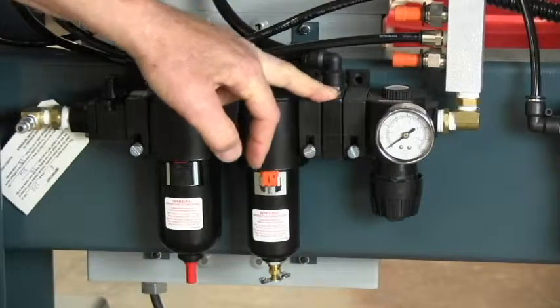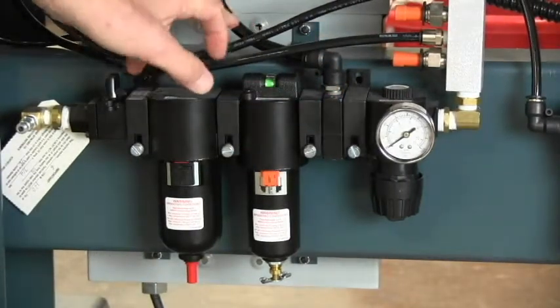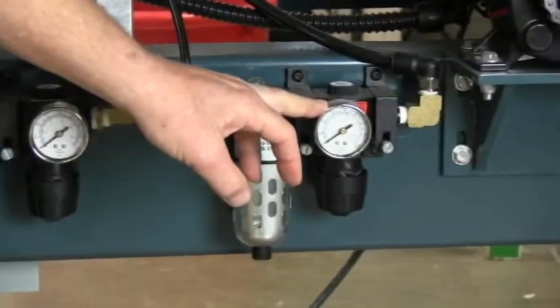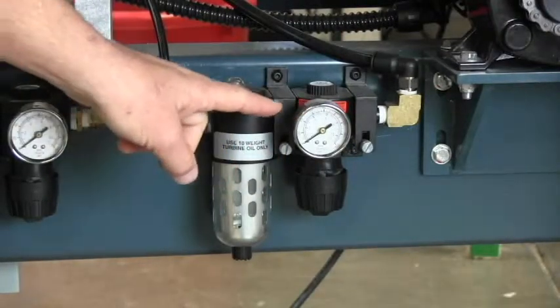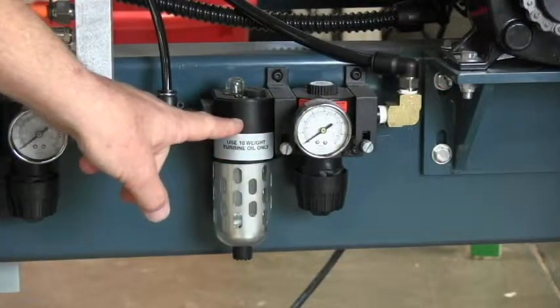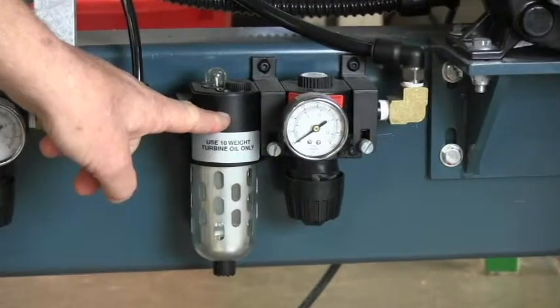This unit is a T and it allows us to pull air off to come over to this regulator. This is the regulator that should be set at 90 psi and controls most of the air on the machine. It also has a lubricator after it, which lubricates the air for the valves and the cylinders.